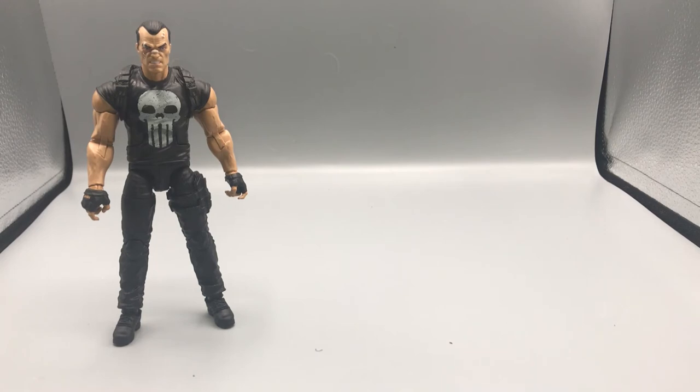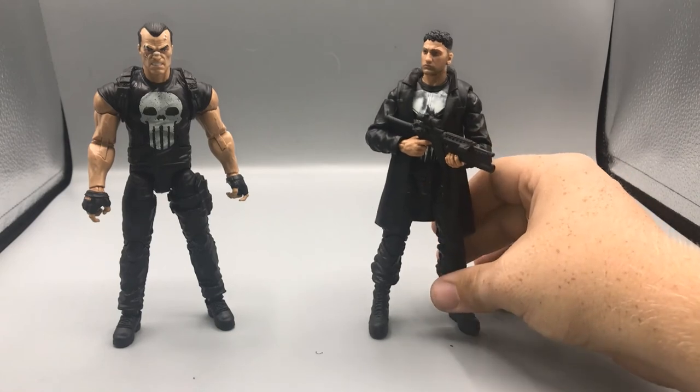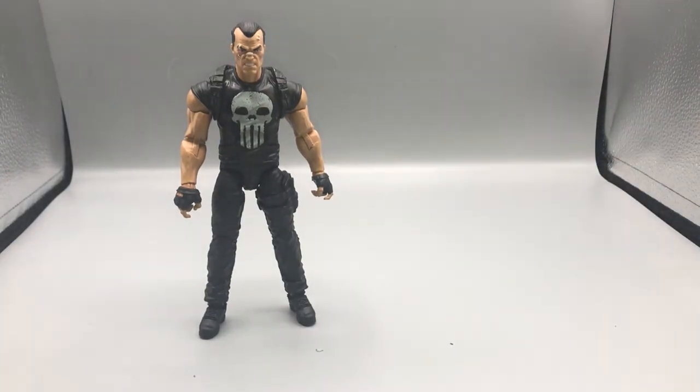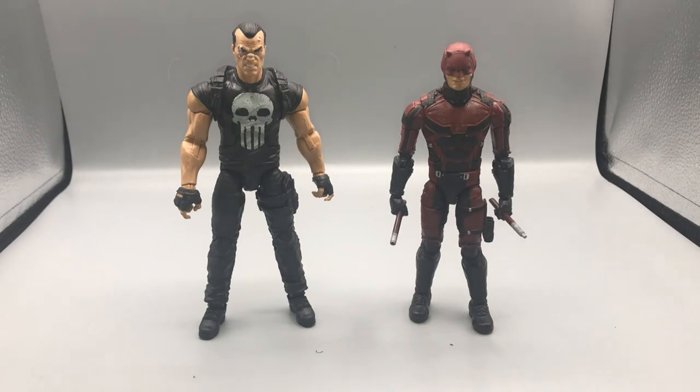Moving along with the comparisons — next up we have the Netflix Series Punisher, the Jon Bernthal version, so you can see how those two scale together. Then, because he's worked with Daredevil so many times and because that's the only version I have here, we have the Punisher next to the Netflix Daredevil figure.